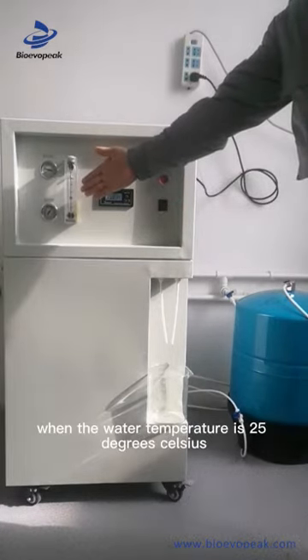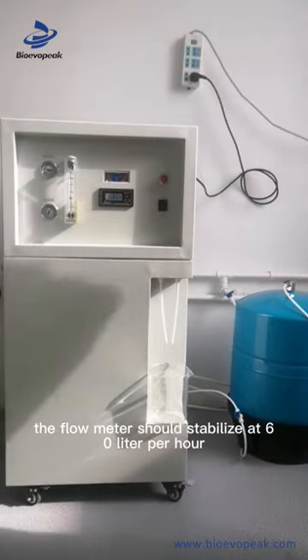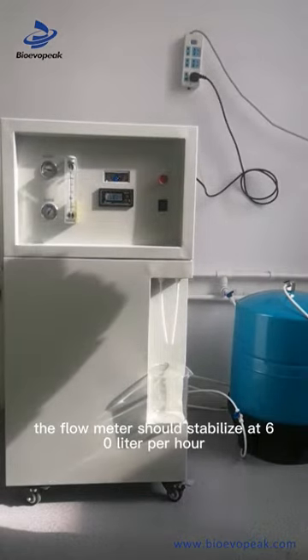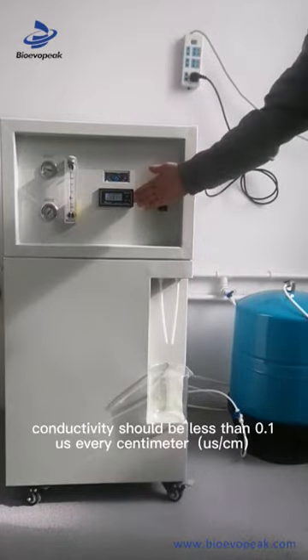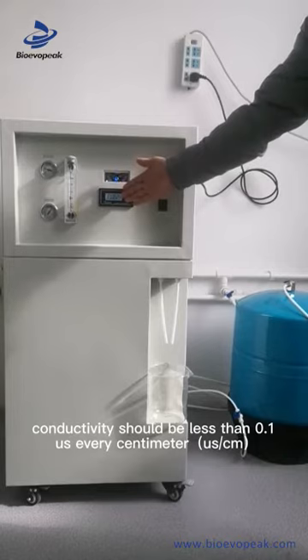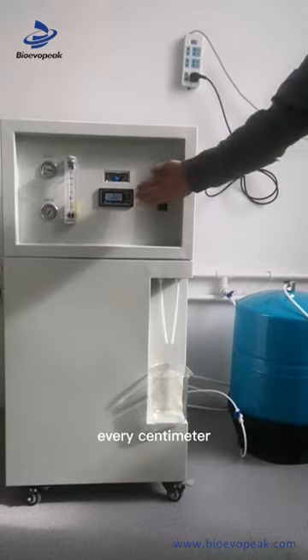When the water temperature is 25 degrees Celsius, the flow meter should stabilize at 60 liters per hour. Conductivity should be less than 0.1 µS per centimeter.